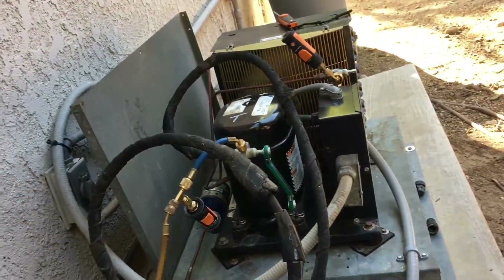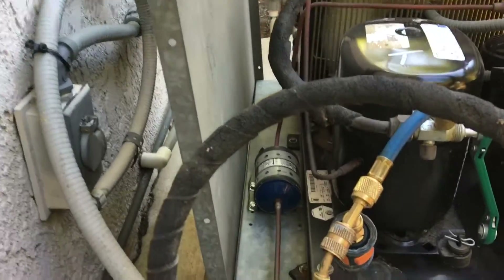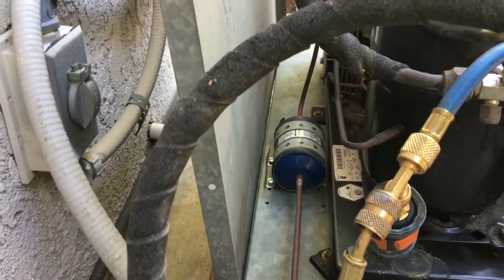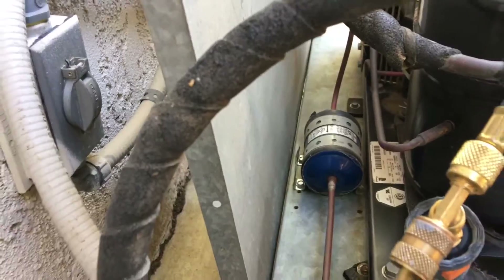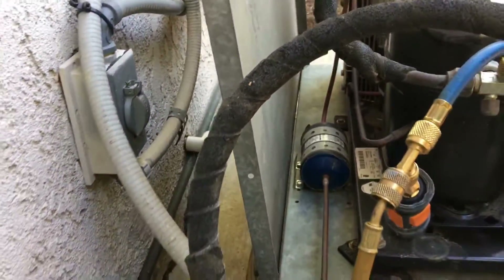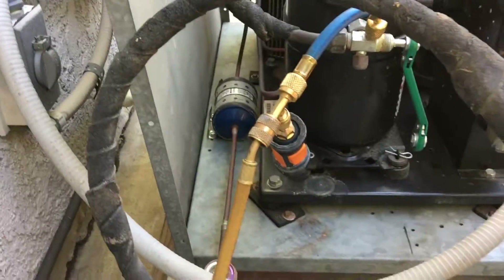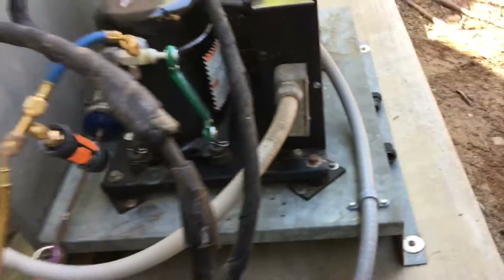Going to come back and install the dryer — put the liquid line dryer in there. Wrapped it with plumber's tape, and I'll put some electrical tape or duct tape around the dryer to secure it all down. I like doing that with rubber vibration mounts.